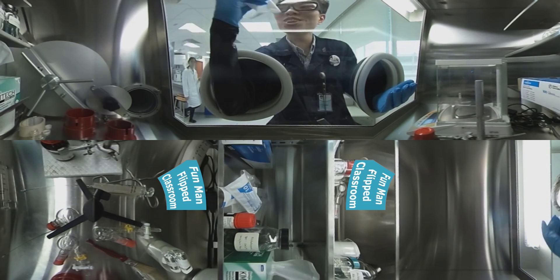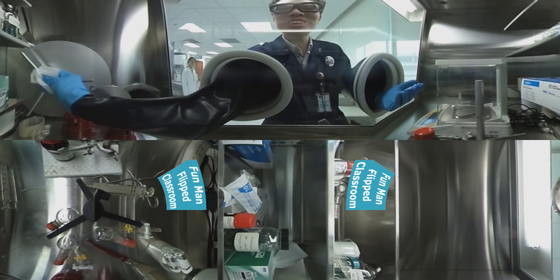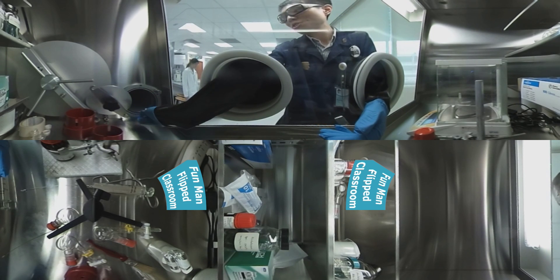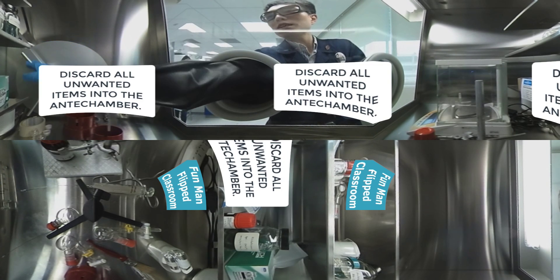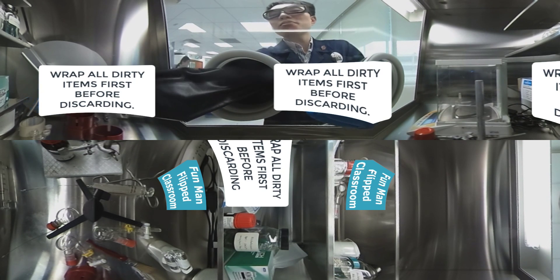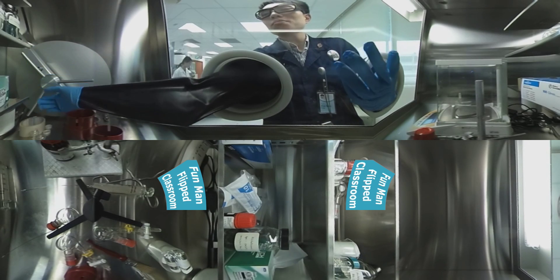Oops — I forgot I'm wearing gloves in a glove box! I can't touch my face. That kimwipe is wasted now, but my face is still itchy. Let's wrap things up here. Now we're going to discard the waste inside the anti-chamber. If the materials are dirty, wrap them up first.